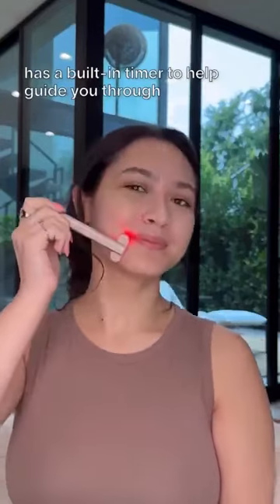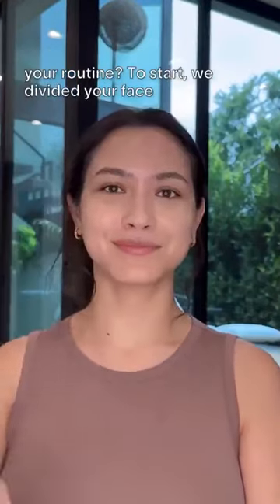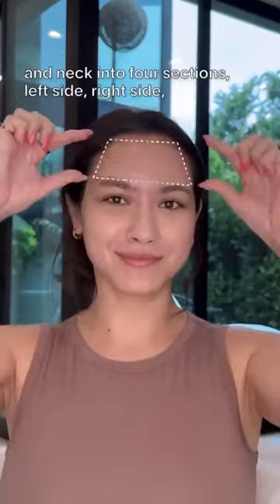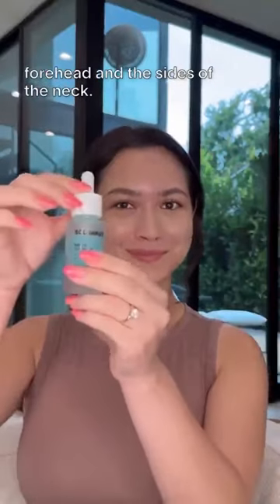Did you know that our Radiant Renewal Skincare Wand has a built-in timer to help guide you through your routine? To start, we divided your face and neck into four sections: left side, right side, forehead, and the sides of the neck.